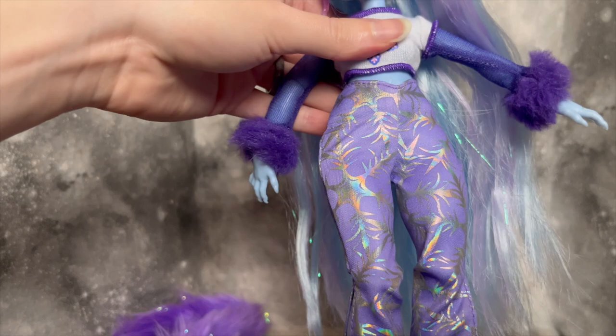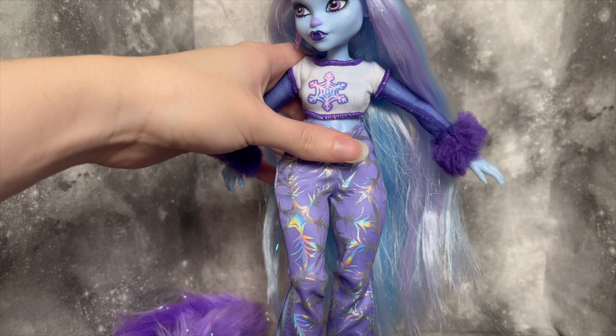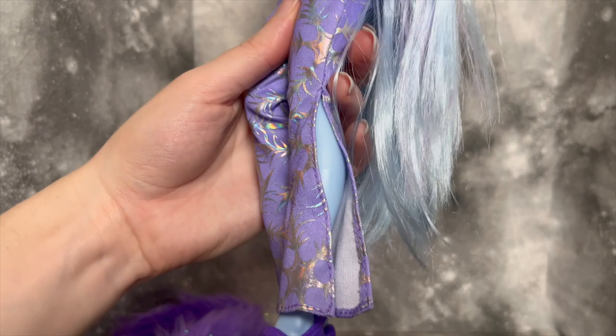Her pants are honestly probably my favorite piece. They are so so pretty — the holographic snowflake design on the purple is so eye-catching and beautiful. I think the cut looks so flattering on her, and the design overall is stunning with this huge slit and the flare at the bottom. I am obsessed with these pants, I love them so much.